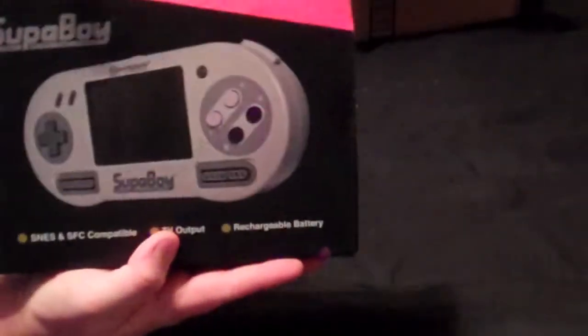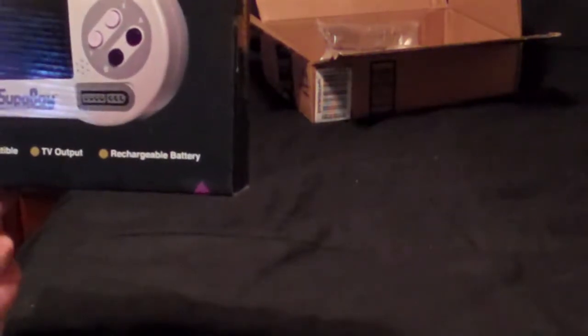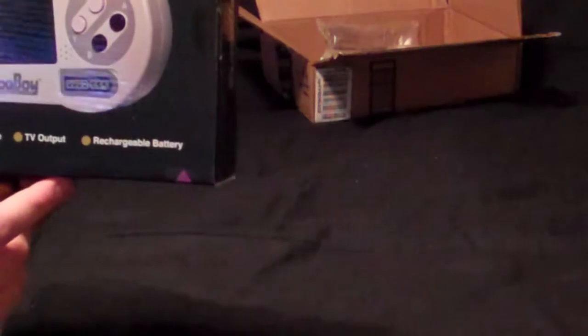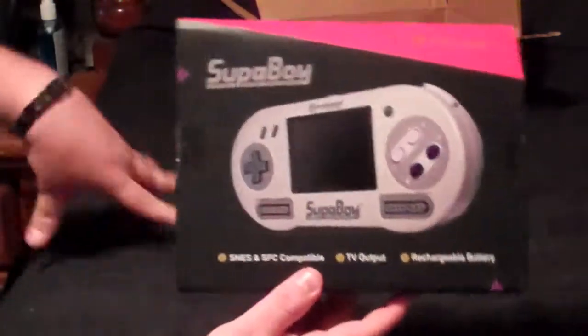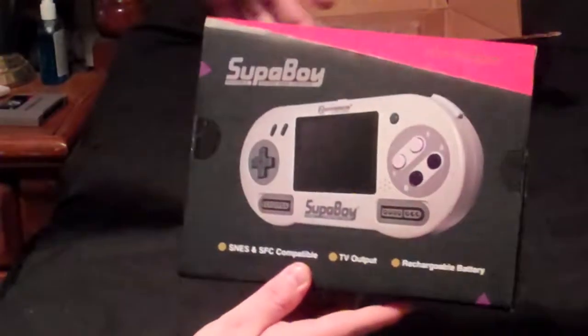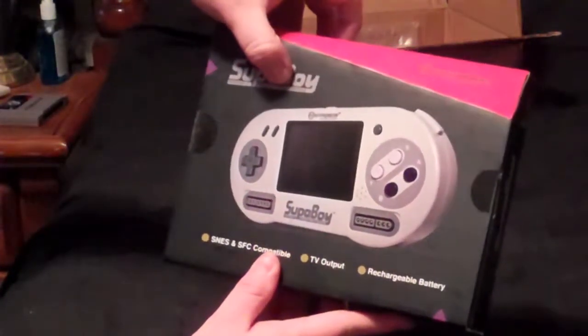It has this little angle right here, I guess just for the design to look cool. Picture of the Superboy on it. You can see it plays Super Nintendo compatible and the Chinese games for Super Nintendo, TV output so you can use it as just a console on a TV as well, rechargeable battery. Superboy portable pocket SNES console.